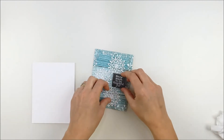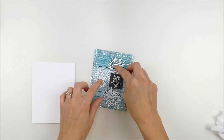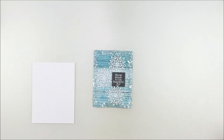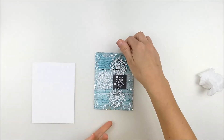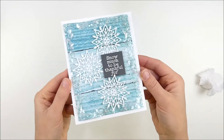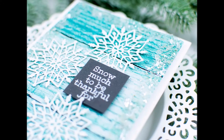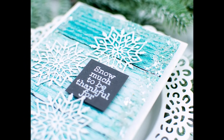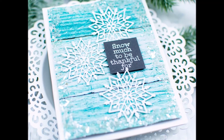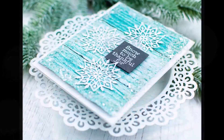I am going to adhere the sentiment with some foam adhesive, popping that on and letting one of those snowflakes kind of go over the bottom edge of the sentiment a little, which kind of builds onto that three-dimensional feeling as well. Once that dried, I adhered it to my card base with foam adhesive. There's a closer look at that sparkle from the mica flakes and the beautiful detail in those snowflakes. Thanks so much for coming by today — I hope you enjoyed and have a wonderful day!